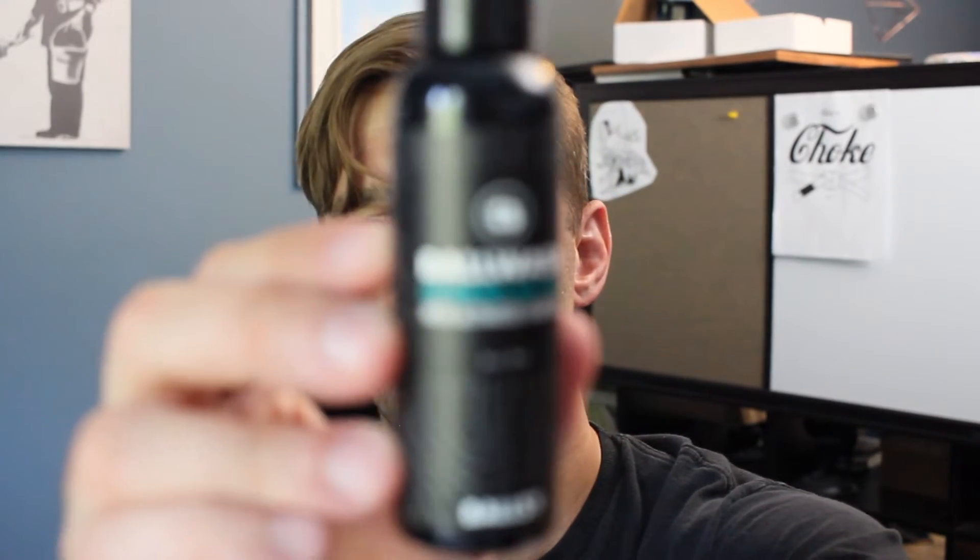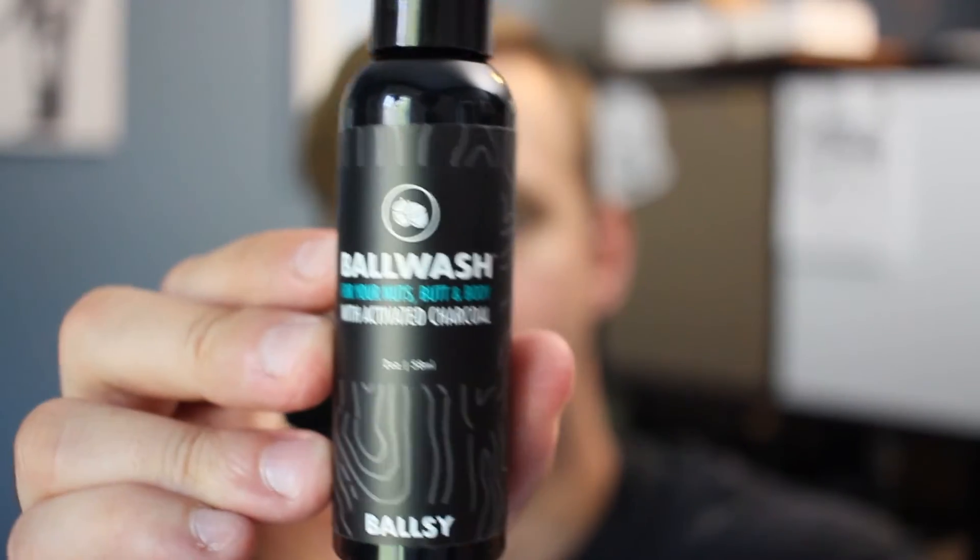Ball wash. I have a hard enough time keeping my hands off of them as it is, but let's see if we can do this. Ball wash — cool, I'll definitely give that a shot.